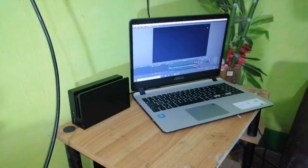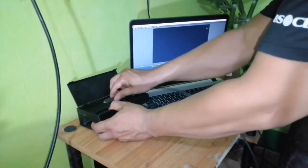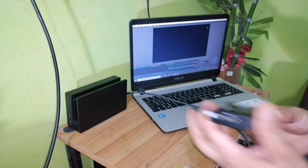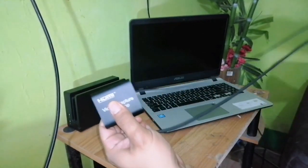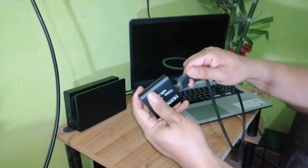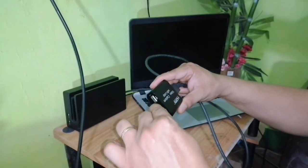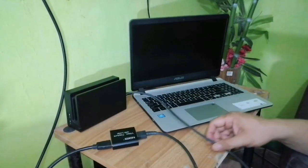Let's start the setup. First, connect the cable from the Nintendo Switch to the back of the capture card — make sure it's plugged in properly. Next, connect the HDMI input cable to the input port on the capture card, and the output cable goes to the output port, which will be projected to your TV or monitor screen.